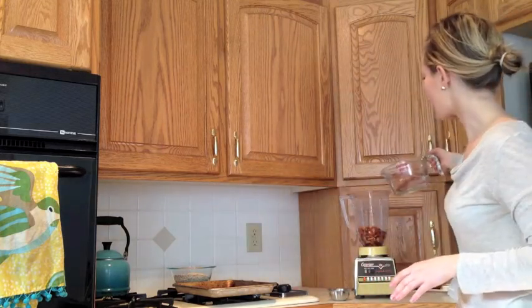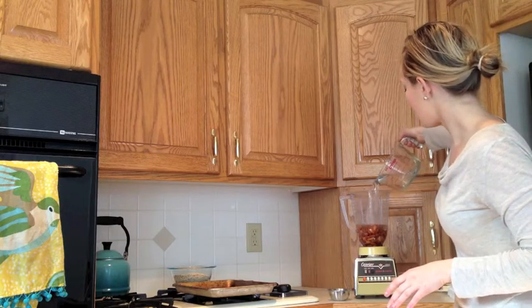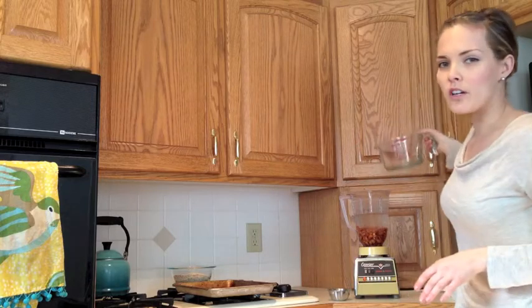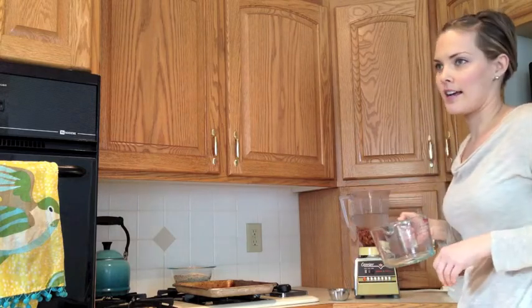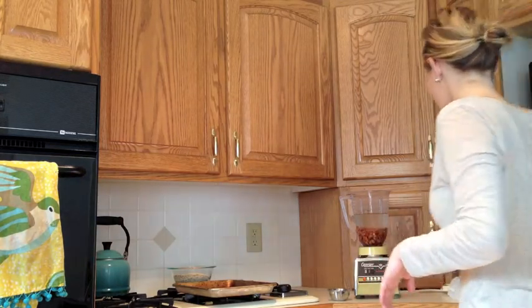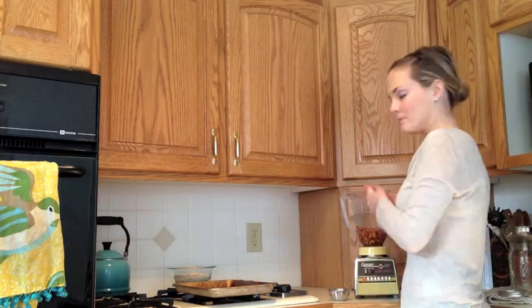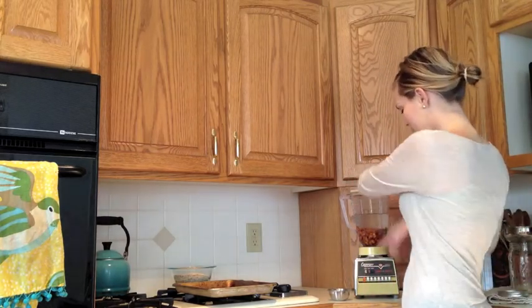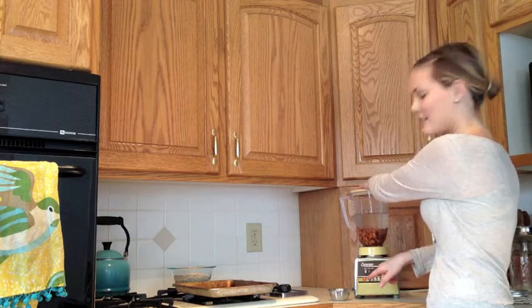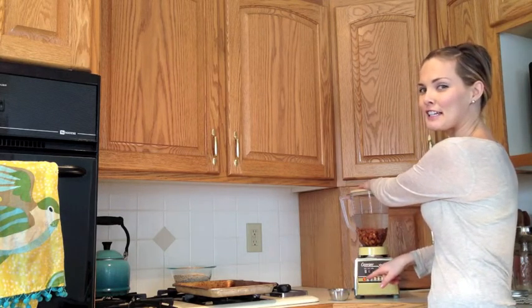And then we're going to add about two and a half to three cups of filtered water. You can add more or less depending on how you want to make your milk — there's no exact sizes, you can do it however you want. Next step, lid on. Start the blender slowly, unless you want it to splatter everywhere.